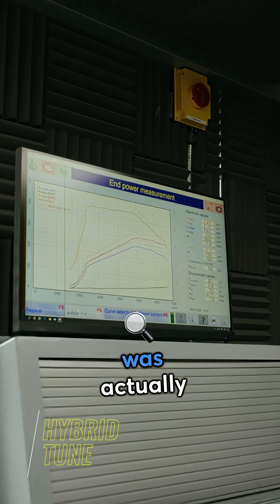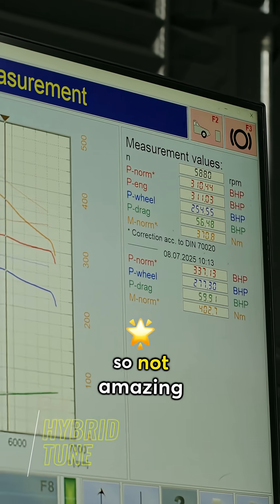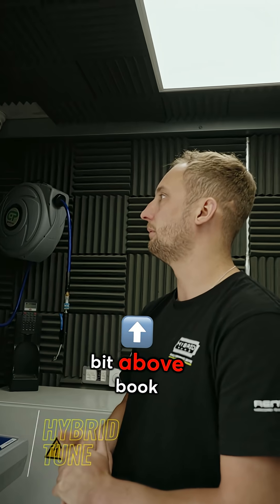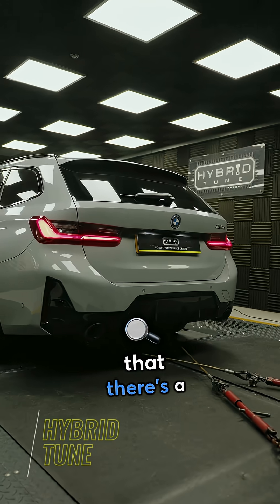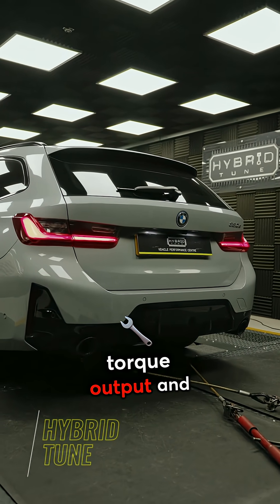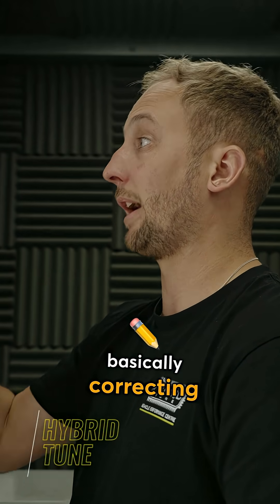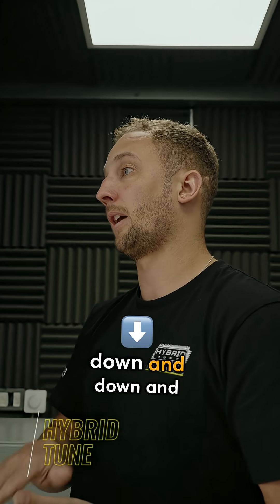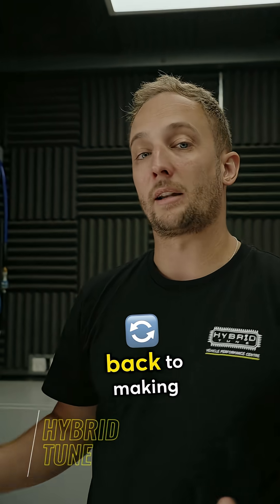The first run we did was actually quite encouraging — it made like 337 horsepower, so not amazing considering it actually made 310 horsepower standard, so a little bit above book numbers. What it's doing is realising that there's a difference in its torque output and mass airflow, and basically correcting the boost target in real time, bringing it down and down and down. If I carried on doing runs it would basically just go back to making standard power.